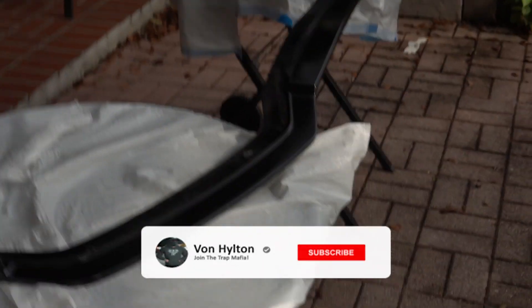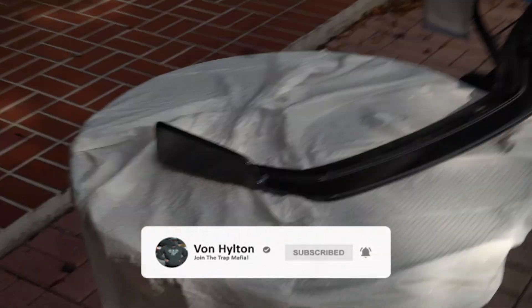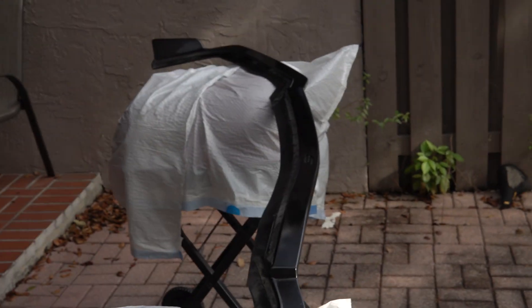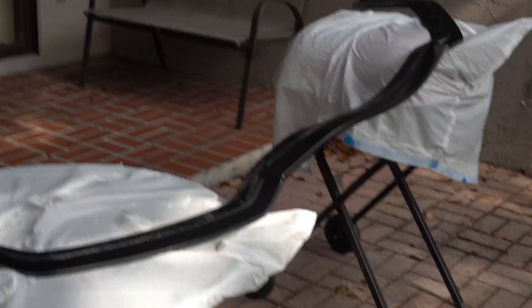What's good YouTube, it's your boy Vaughn, aka Vaughn Hilton, coming back with another video. As you can see by the title and the thumbnail, I'm gonna be installing my front lip on my Q50. Someone had sold me a lip — they had bought the wrong one. They had a 2017 sport and this is for the 2020 sport, 2018 plus sport.